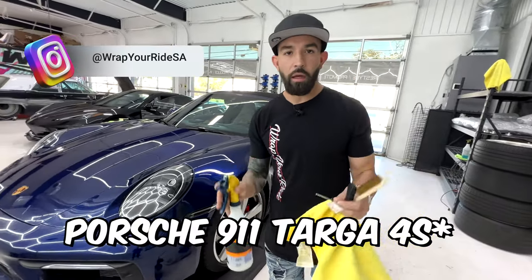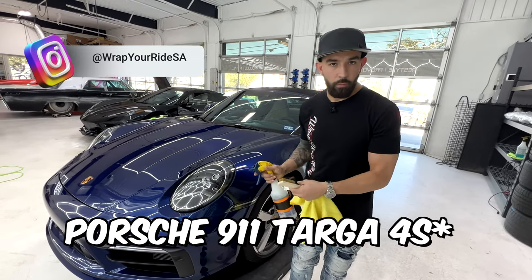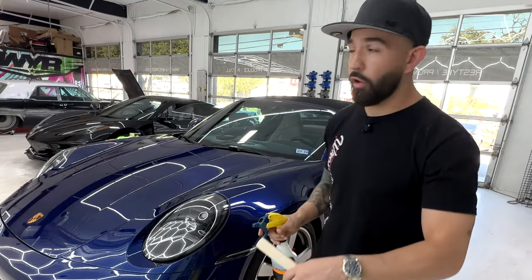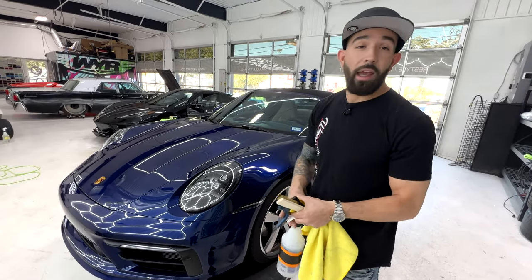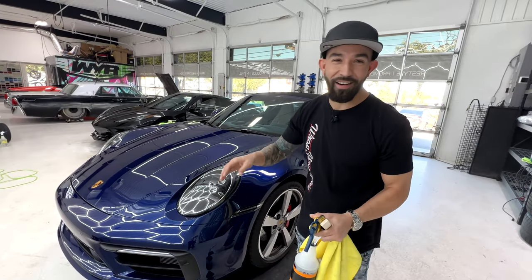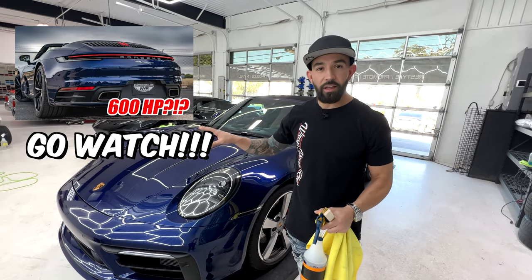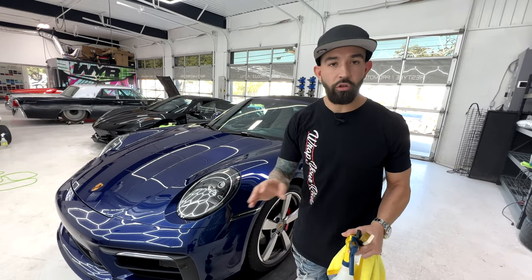This is a Porsche 911 Carrera convertible — it's a brand spanking new vehicle. Actually, this is the Targa. I apologize, guys. We have another 992 Carrera, same exact color inside, that's getting some turbo upgrades right now. This one is a 911 992 Porsche Targa.